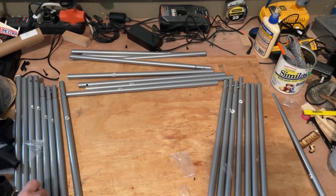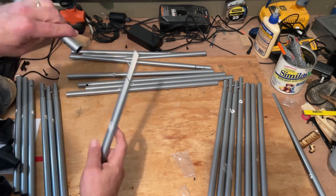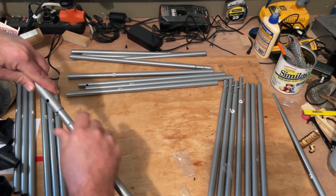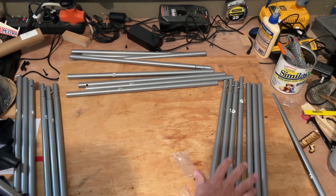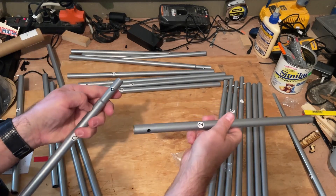All righty friends, so I have got everything unpackaged. Notice there are two sets of twos and these connect into each other. So before we get going I'm just going to connect all of my twos over here. I put my ones and I've got the same thing going on back there with the threes.